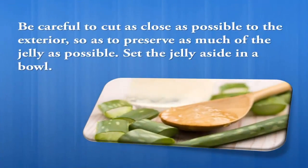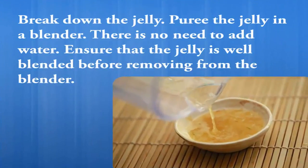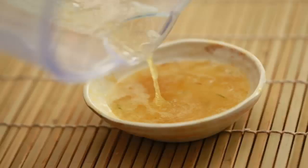Removing the skin will expose the clear, jelly-like interior of the leaf. Be careful to cut as close as possible to the exterior so as to preserve as much of the jelly as possible. Set the jelly aside in a bowl, then puree it in a blender. There is no need to add water — ensure that the jelly is well blended before removing it from the blender.